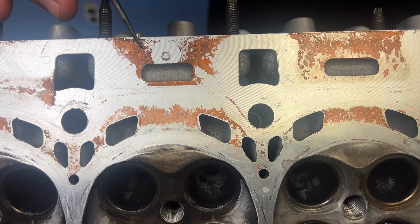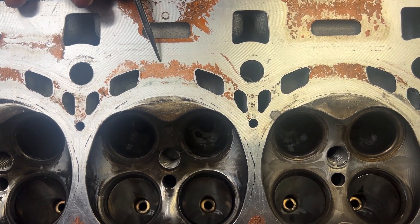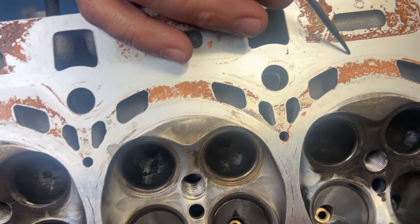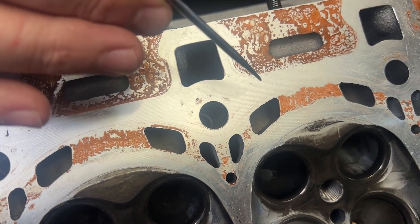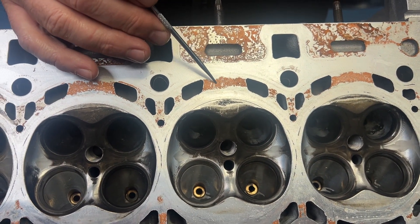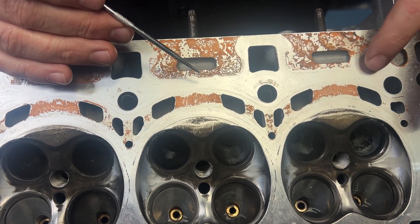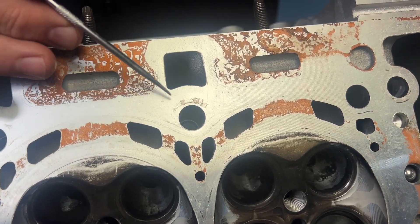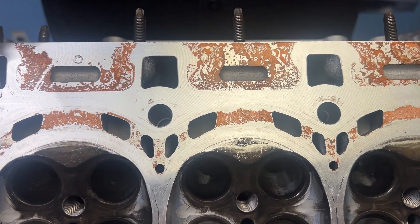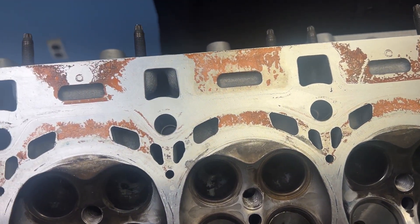First thing I noticed was on the deck surface that there was some copper spray. I know this is just a preference thing, but I don't think that whenever you're using an MLS gasket, copper is really a thing to do. Because when you use an MLS, it's supposed to adhere to the surface. If you use a good enough milling machine, you don't have to worry about using copper spray — it's going to take up those little crevices. It's just not needed.